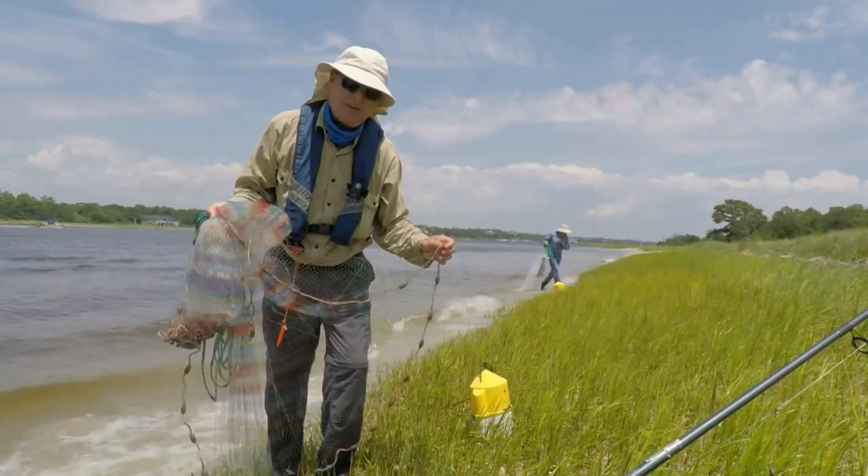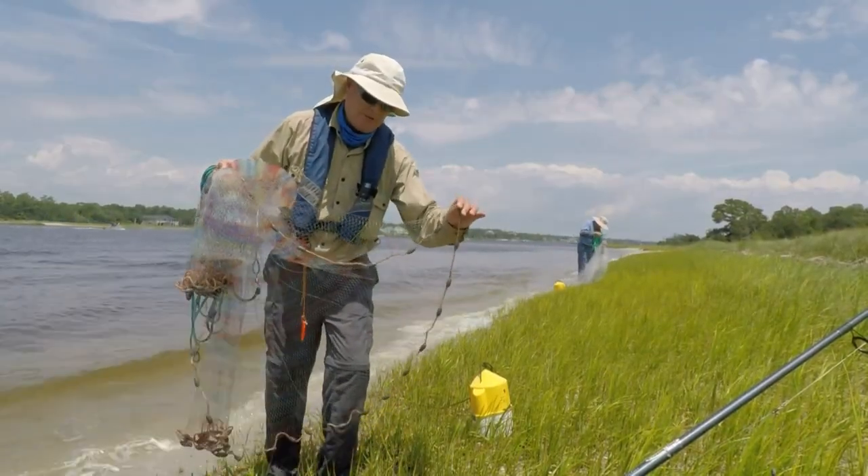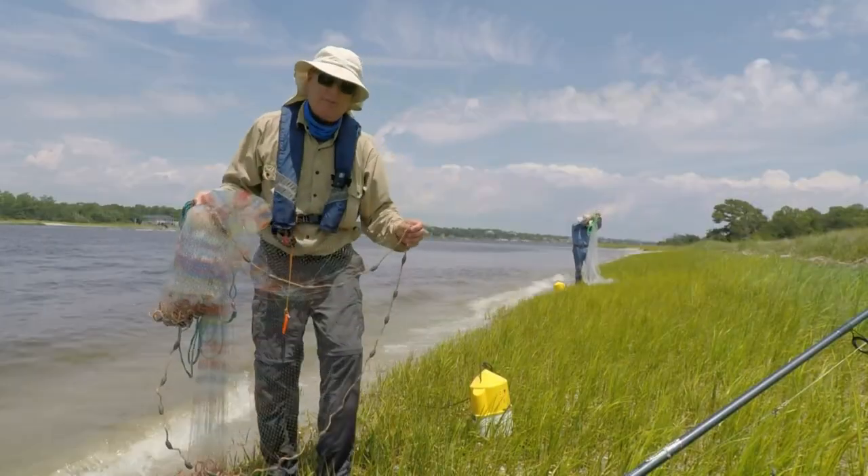Grab the other — when you throw this, you're going to flip this hand in the opposite direction.